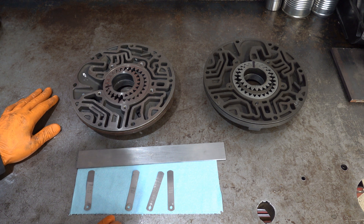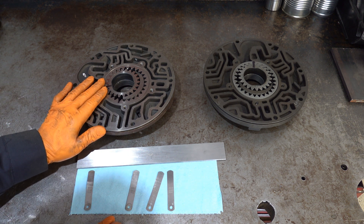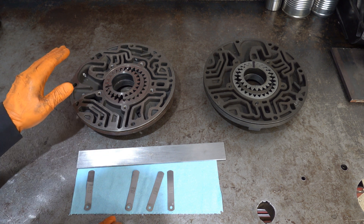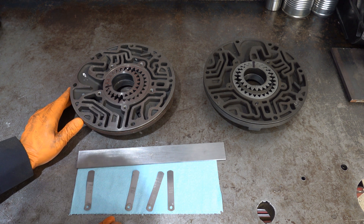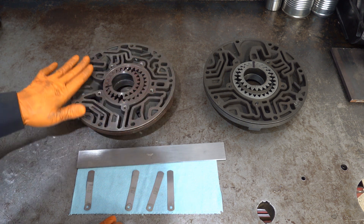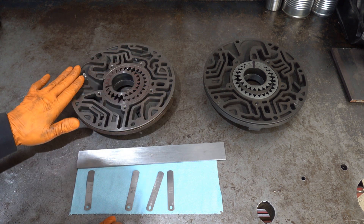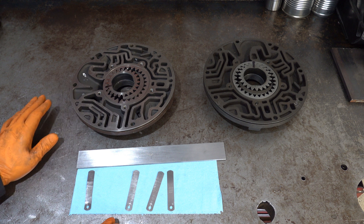Now if you encountered a situation where you were not within spec — let's say you had too much clearance — that's the more preferable of the two scenarios. You can simply chuck this up on a lathe or have a machinist do it. Let's say you were a thou or a thou and a half over: take off that amount and use the same set of gears, and that'll get you within clearance.